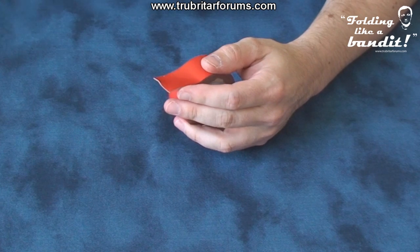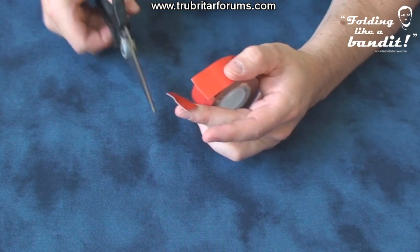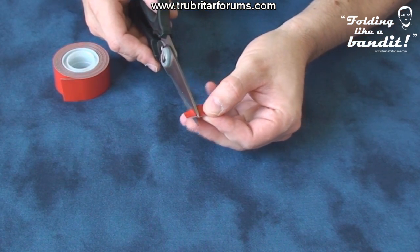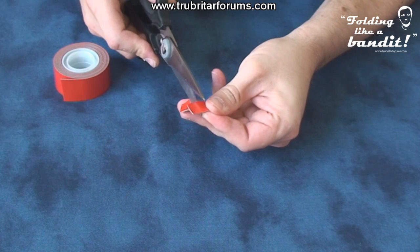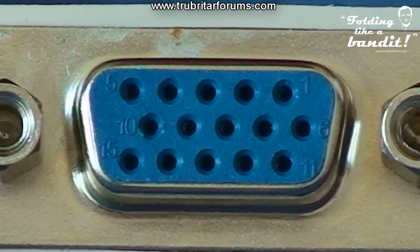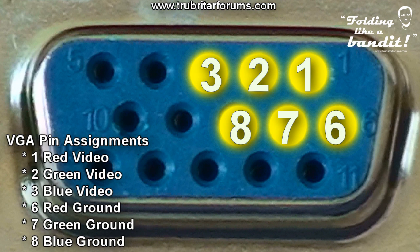Now cut yourself some adhesive tape. We're going to use these as double-sided adhesive pads to hold those resistors together on the back of the adapter. Here are the six associated pin assignments we're going to be using with the resistors to create the folding dummy plug.